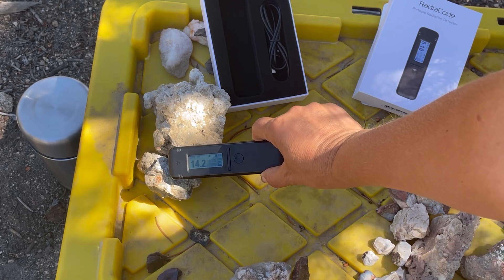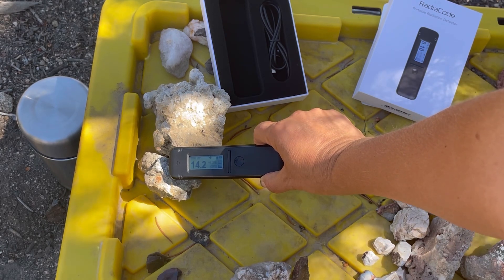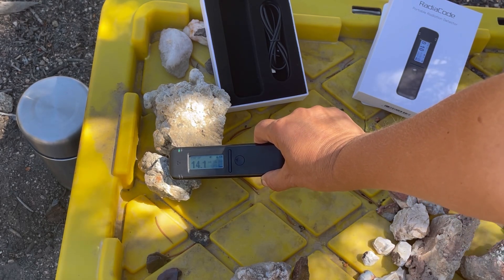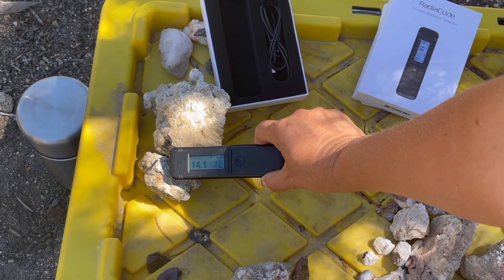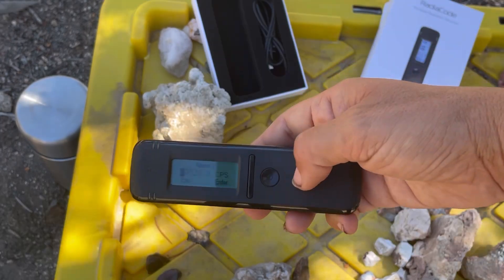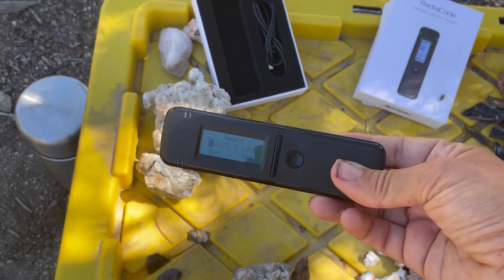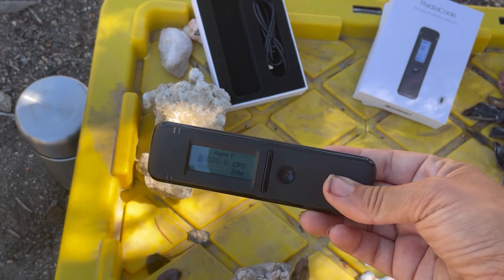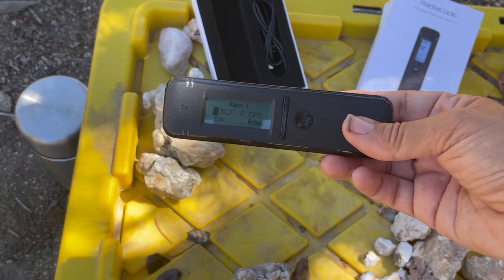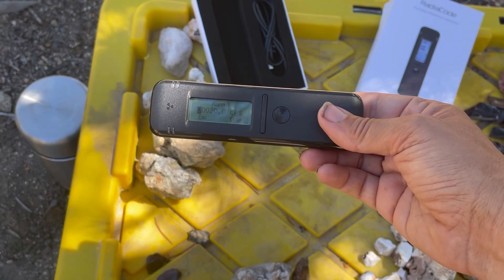I still have to play with it to see how long I need to hold it on a sample and what the different options are — which we'll play around with. But lots of options in there. That is what we have: the RadioCode Scintillator 103 model. Lots of radioactive adventures to come here at Let's Go Geo — see you guys on the next adventure!